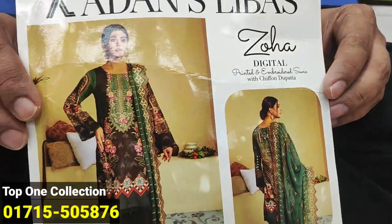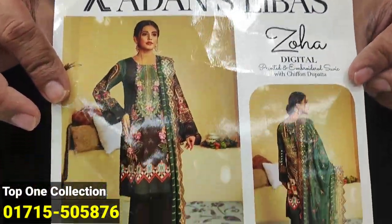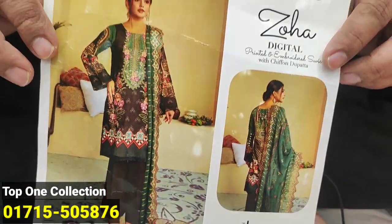Welcome back to my channel. This is a topic of top 1 collection. You have to see this game from an original color gold.